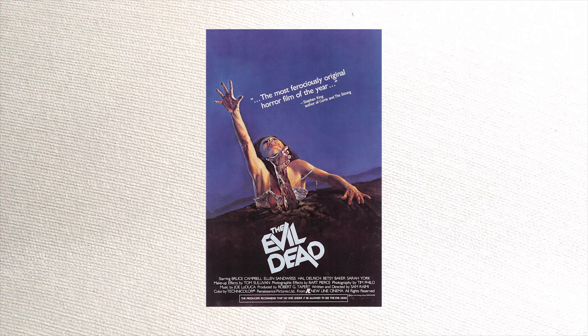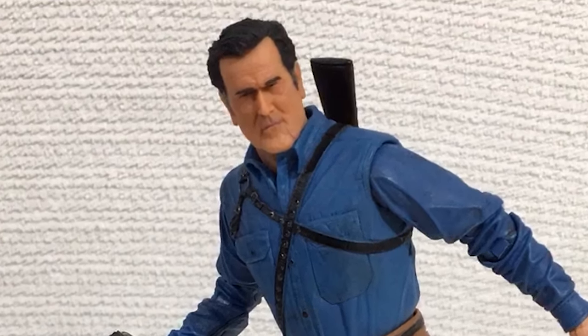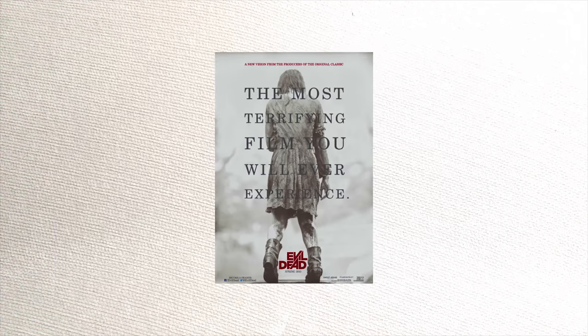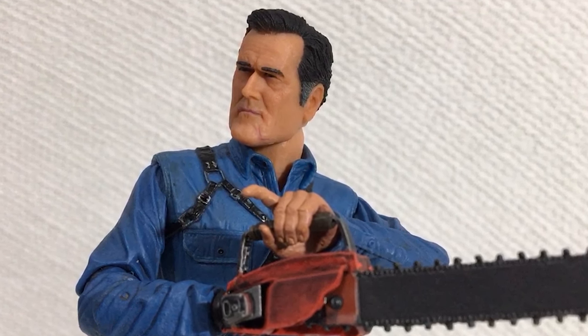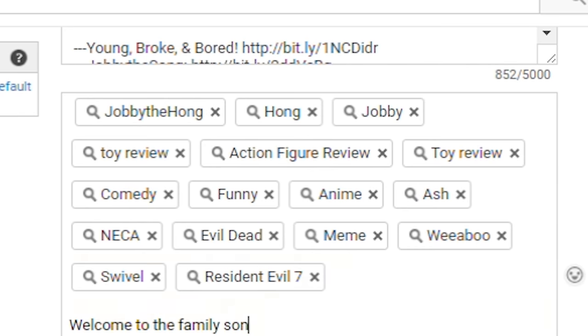Evil Dead is a 1981 horror movie directed by Sam Raimi, better known for his work on the original Spider-Man trilogy and Oz the Great and Powerful. It's about a group of friends who take a trip into a cabin in the woods where they find a mysterious book, which they shouldn't have read because shit gets nasty. I love this movie — one of the best horror movies in my opinion. But I only ever watched the first movie. I guess after part one the series got increasingly silly and comedic, that is until the remake that didn't happen. But there's no denying that the Evil Dead franchise is embedded within popular culture — you can see its influences from Cabin in the Woods to Resident Evil 7.